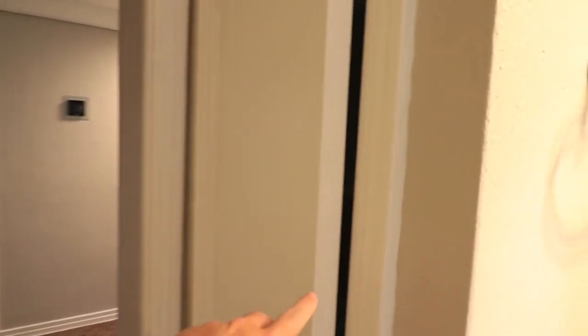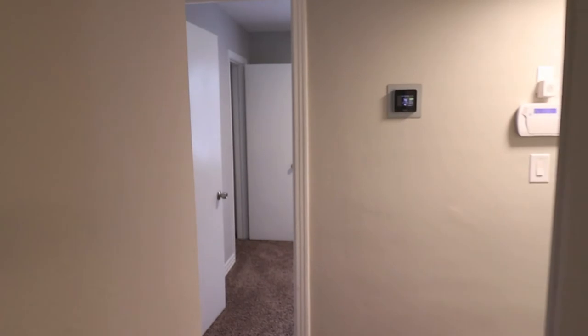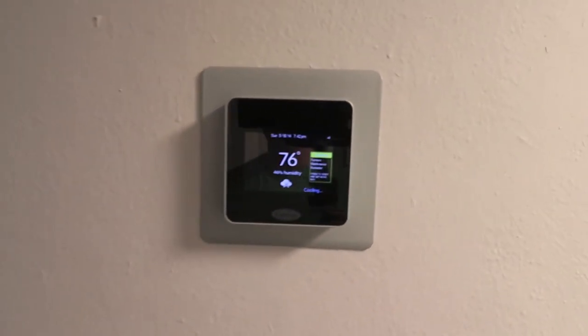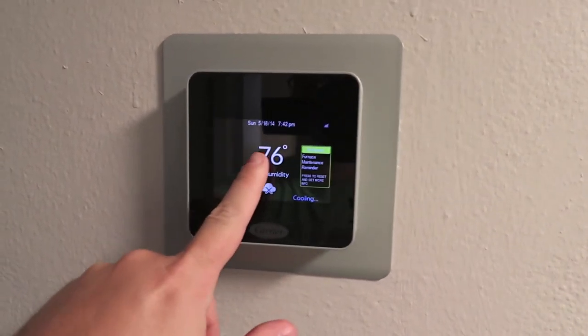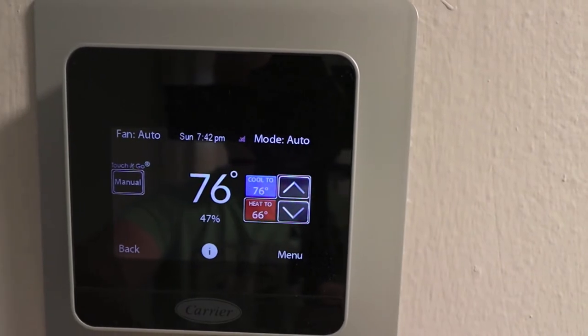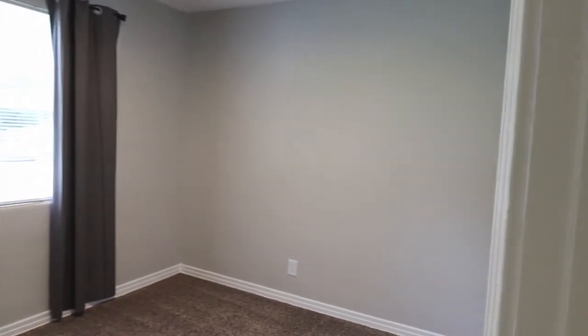There's a second linen closet here — you can never have too much storage in a little house like this, so that's really nice. There's also a digital thermostat, which is pretty fancy. I've never interacted with one like this before but I've been having fun trying to figure it out.